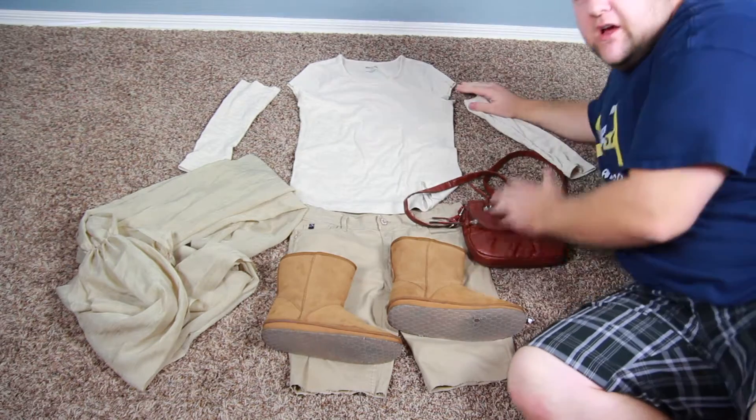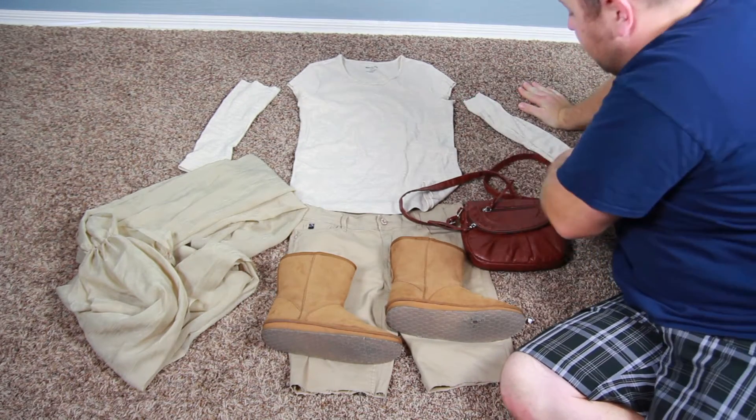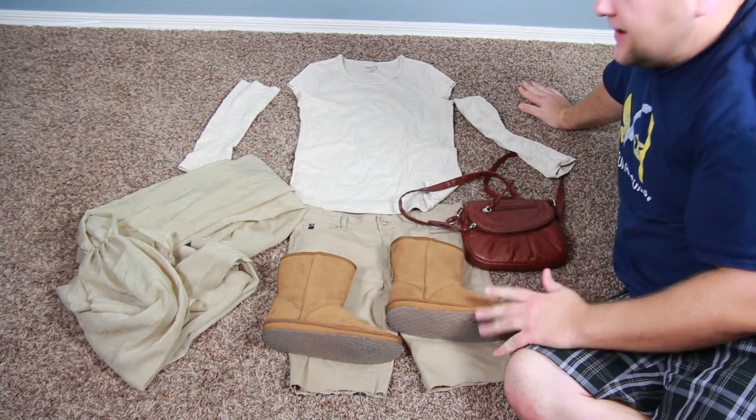So we found this tan shirt, but it was long sleeve. The cool thing about it being long sleeve is I just cut it to short sleeve, and then she could use those as arm bands like Ray has.